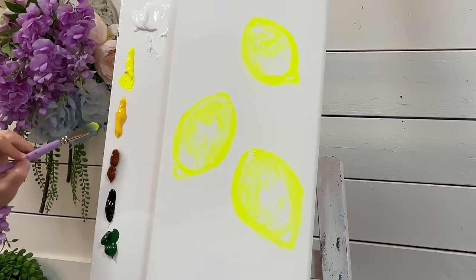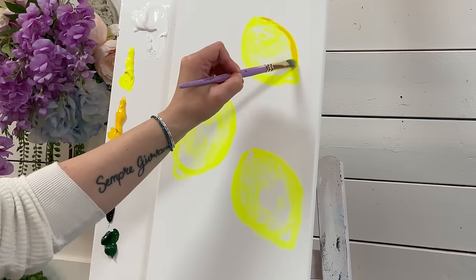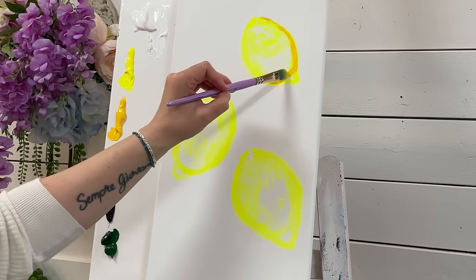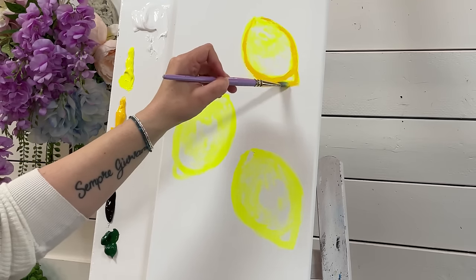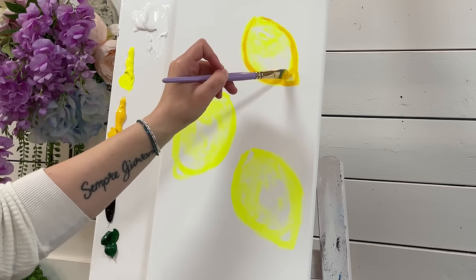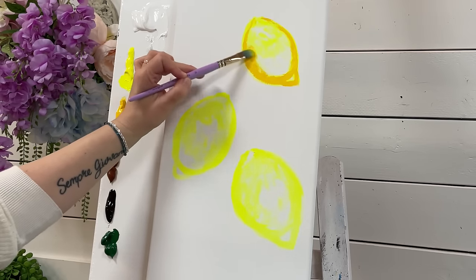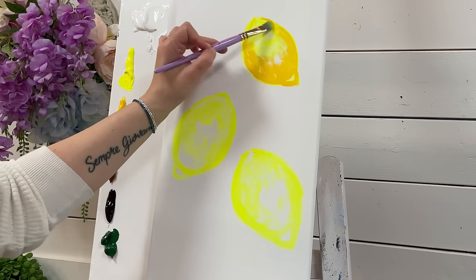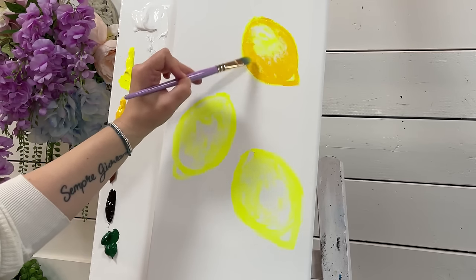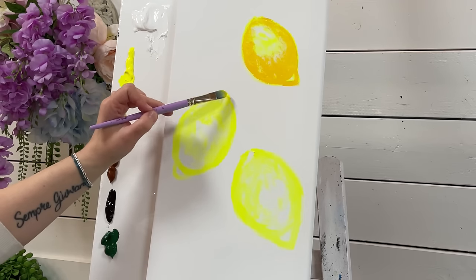For the next color, without washing the brush off, we're going to go right into our cadmium yellow. Now we're going to start outlining — pull that through and make the rounded triangle part separate, because it pops out and makes a little shadow right in there. So we'll outline that as well, and then just start to scumble around, leaving our bright lemon yellow and white area. We're going to do the same thing on the next lemon.